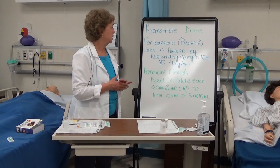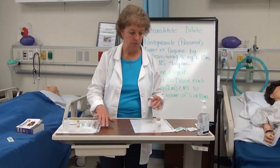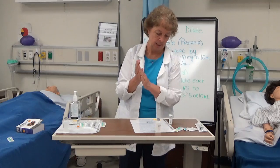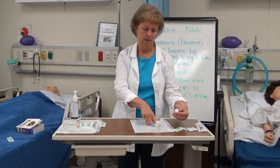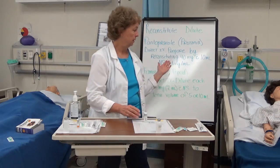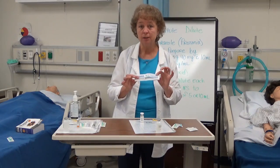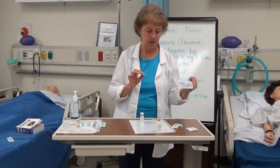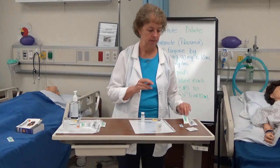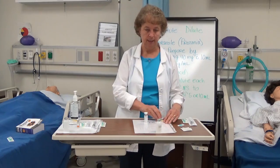Let's start with the Protonix. I'm in the medication room — I've washed my hands and I'm getting ready to prepare it. I remove this from the Pyxis and do my first check: Protonix 40 milligrams IV push for Mr. Cross. I need a 10 milliliter syringe, a needle to draw up the saline and reconstitute the Protonix, alcohol swabs, a sterile cap, and my Protonix label.